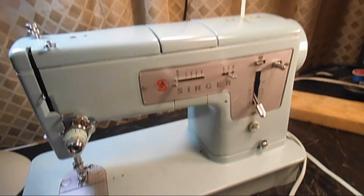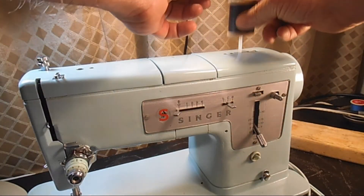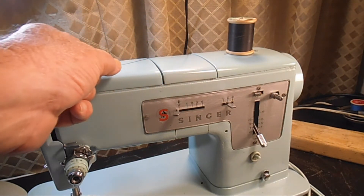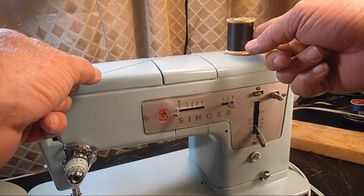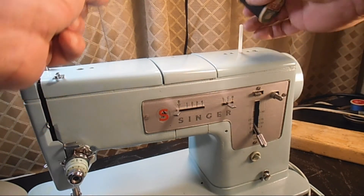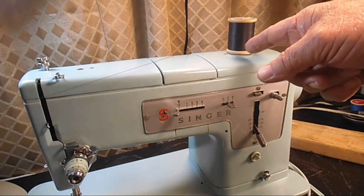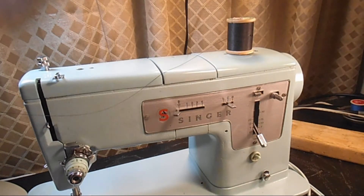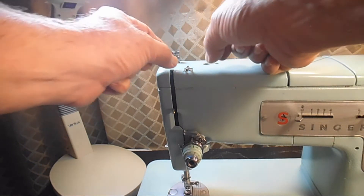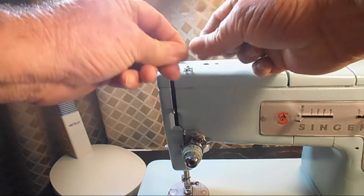Now we're going to take our spool of thread and put it up on one of the spool pins — your choice which one. You can have the thread come off the front, which I prefer, or off the back side; it doesn't make any difference, that's a personal preference. Then we're going to come right across the top of the arm and snap that thread into the arm thread guide.